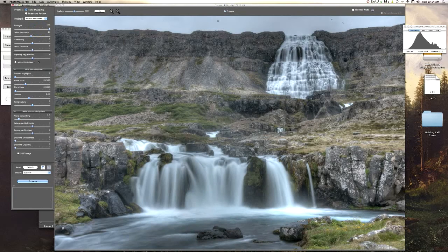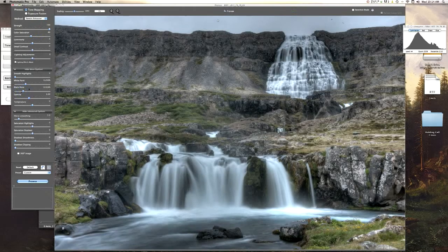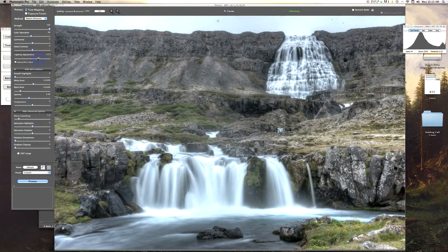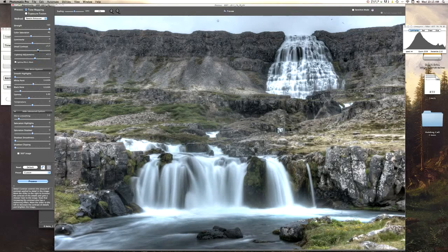Strength: 100. Then I'm going to go down to the blacks, put them up a little bit, and the whites as well. I'm going to try to get the ground to look good and maybe the sky — you can see my sensor is dirty here. I'll blend the water into Photoshop later. So bring the black down a little bit. For Lighting Adjustments, I kind of like to move these back and forth until I get something I like. I think that looks too unnatural — let's try this. I think that looks okay. Let's go with Detail Contrast now. Good Luminosity — bring it up a little bit. The key is just to move these back and forth until you get something you like. There's no real right or wrong.